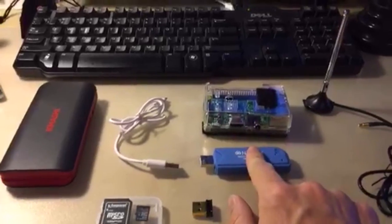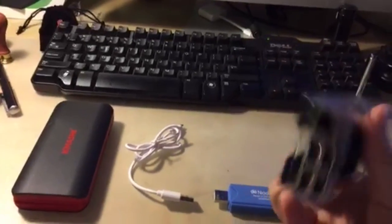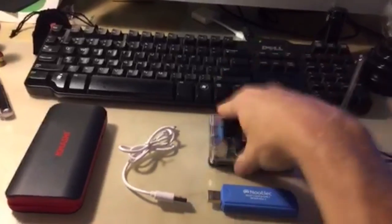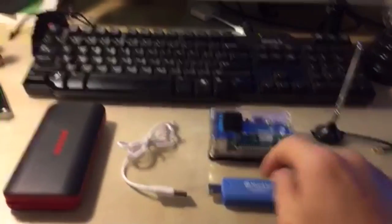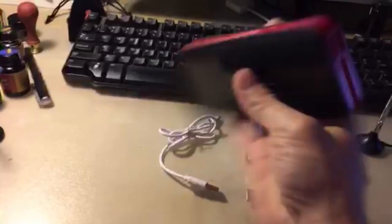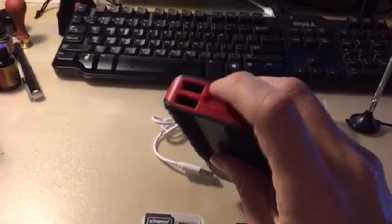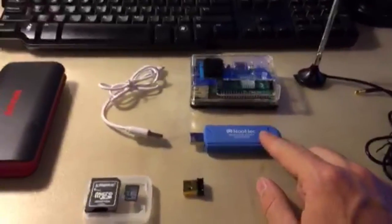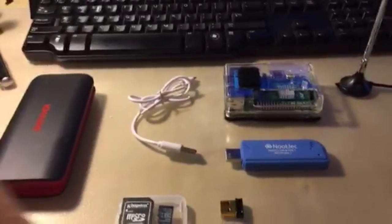You need the ADSB USB dongle, you need the Raspberry Pi — which comes in two separate pieces but I went ahead and put it in the case — and you need the antenna. This also comes with a battery pack which is going to power the Raspberry Pi. The battery pack has two ports; you can use both. We're going to do the single antenna build, not the dual 1090 build — let's not over-complicate it.